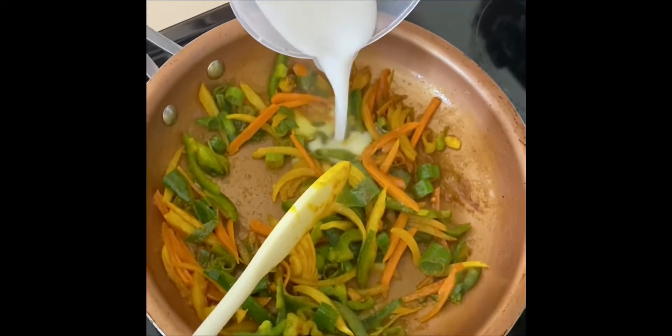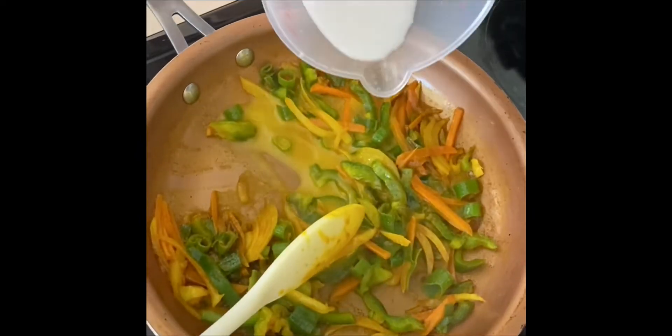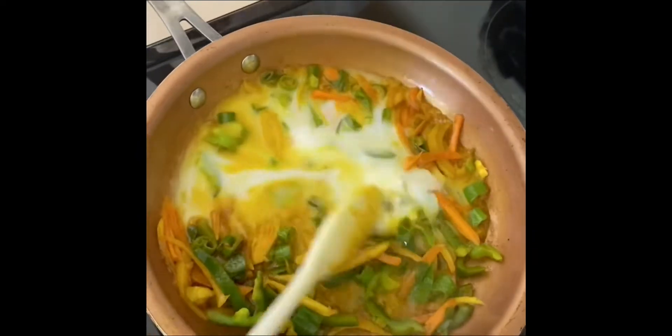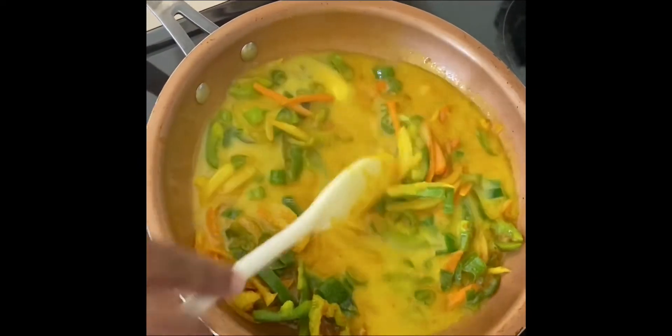Now I'm gonna add my coconut milk. Guys, I'm not gonna use the water — I'm just gonna use one and a half cups of coconut milk — and I'm gonna stir everything up in the coconut milk.